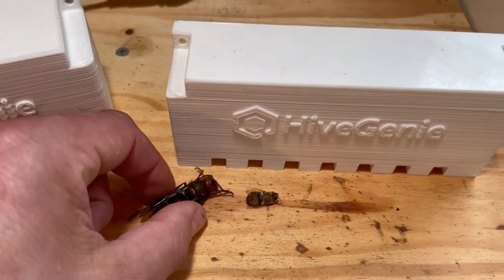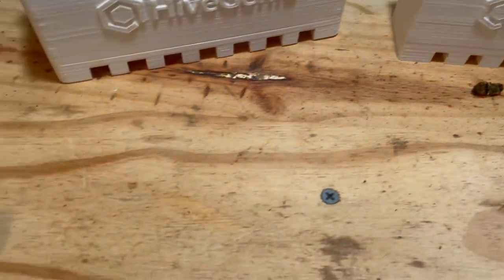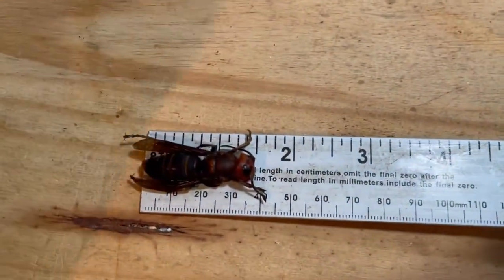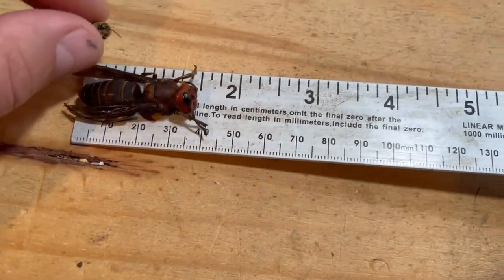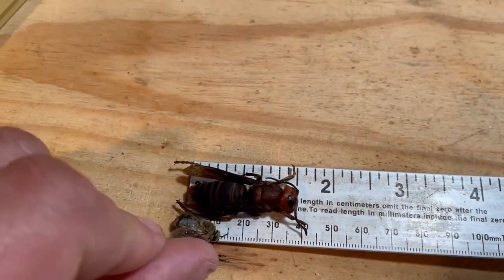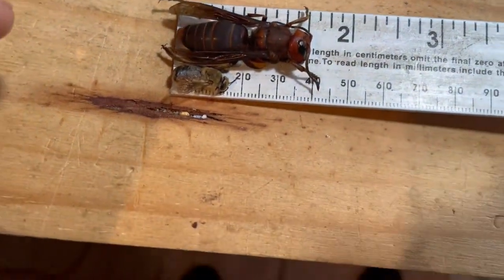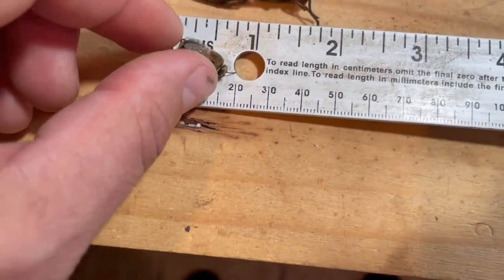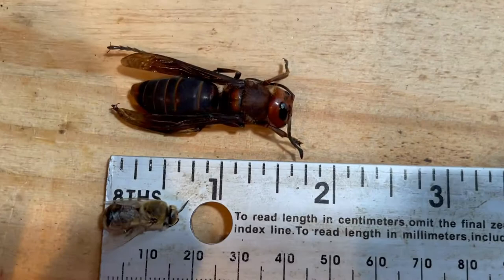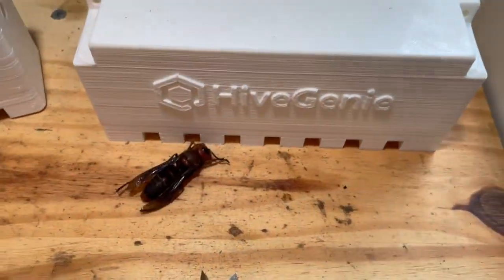This is just one more layer of protection that Hive Genie provides against yet one of the many risks the beehive faces. It's really, really incredible — it's just a different scale. And this is a drone again — one of the big boys. So there you go, let's take a look at the hive.